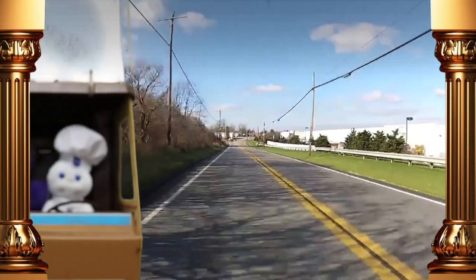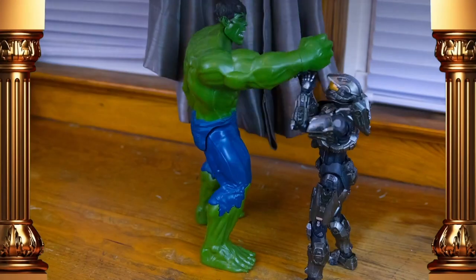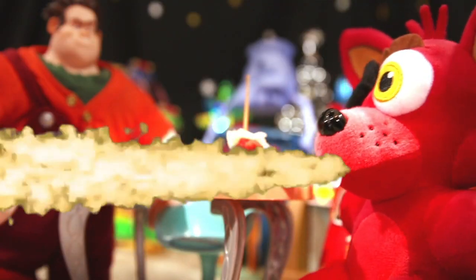Can you tell the difference between a Five Nights at Freddy's original and a bootleg? Hello everyone and welcome back to Jesse's World. Today, I'm going to compare some bootleg plushies to the original FNAF Funko plushies.